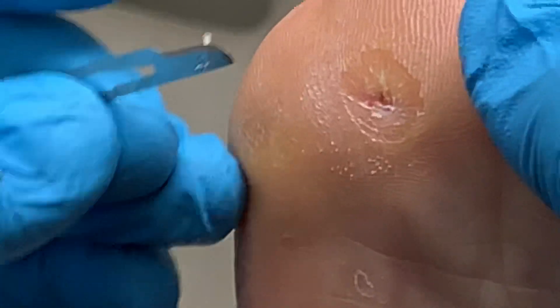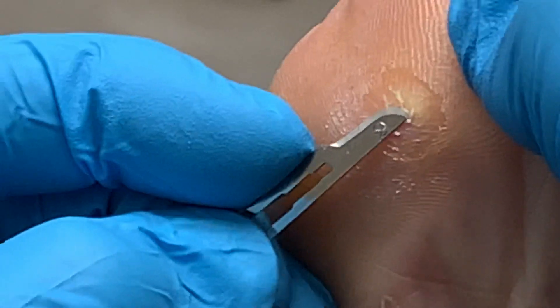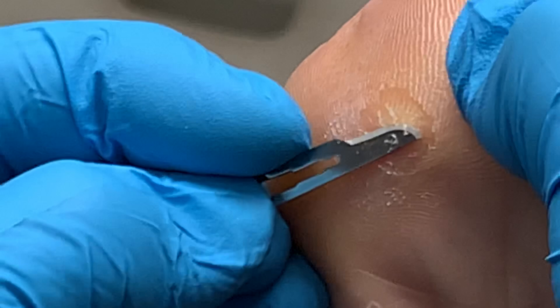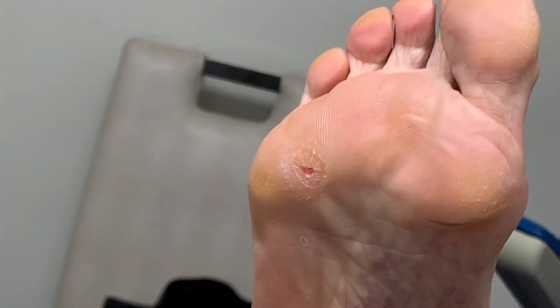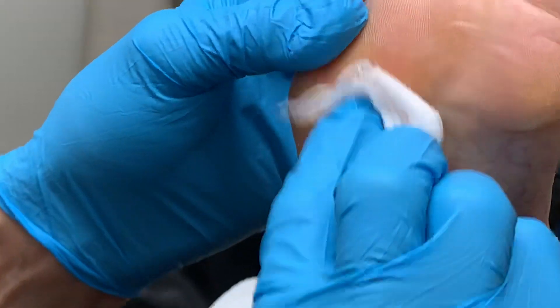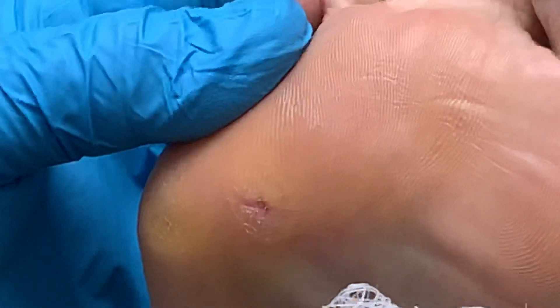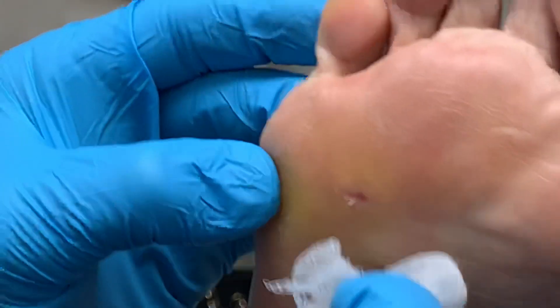We're almost going to stop here — just a little bit more. Let's get a little bit of alcohol there and clean up a little bit to see what we've got. A little bit better? I think so — I think it looks really good. I think she's got another one here and here, but I'm not really concerned about that right now.